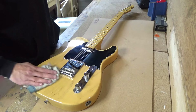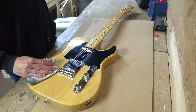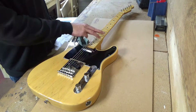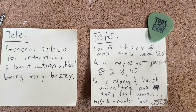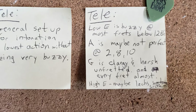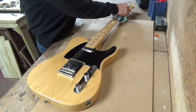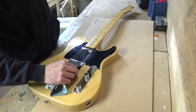This Telecaster is approved by Grandpa Rob and Vic Hockelbuck — you can see them shredding away on it. Going through the list: the low E was buzzy at most frets below the 12th — there were a couple of high frets on the edge that we leveled. The A was not perfect at the 2nd, 8th, and 10th — that was an intonation problem. The G was clanging and harsh — that turned out to be the chip on the back of the G saddle. The high E lacking sustain was a gap at the nut, which I opened up a little, plus some scoring on the saddle that I smoothed.